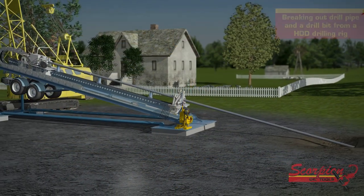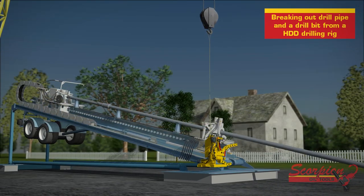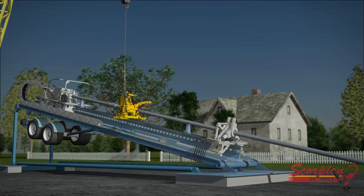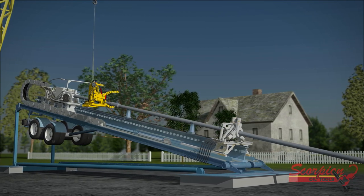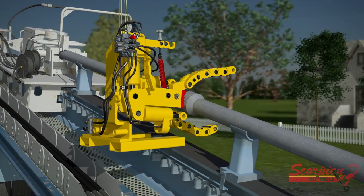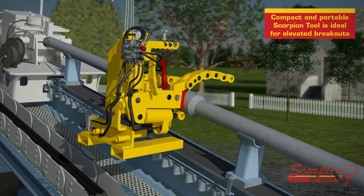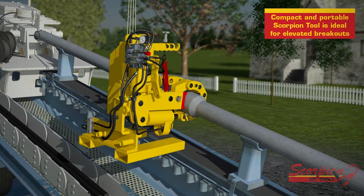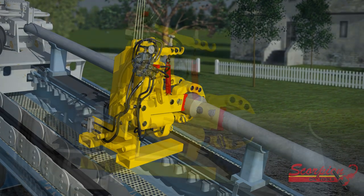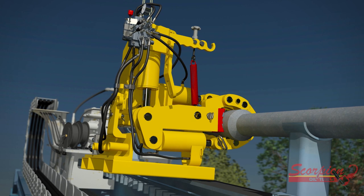Here we see the Scorpion being used to break drill pipe and a drill bit from a horizontal directional drilling rig. HDD rigs usually have their own breakout unit located at the bottom of the rig. However, if something needs to be broken above this point, a compact and portable unit like the Scorpion is necessary. The makeup and breakout process is safely handled by hydraulic cylinders which are operated by levers.